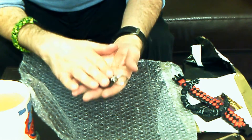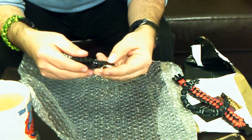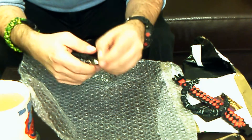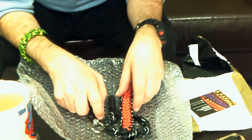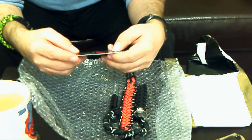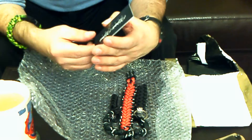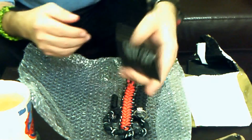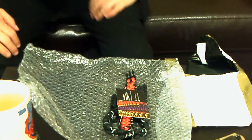I'll do some close-ups and put them at the end of this video. I'll also put his details in the description — please pop along to his Facebook, tell him I sent you, give him some enquiries if you're interested in some custom paracord work. Like I say, he's reasonably priced, good communication, good customer service, and he's also on Instagram. He's called Chris at Bright Black Customs — check him out folks. I'll speak to you soon. Let's get off to work. F.E. out.